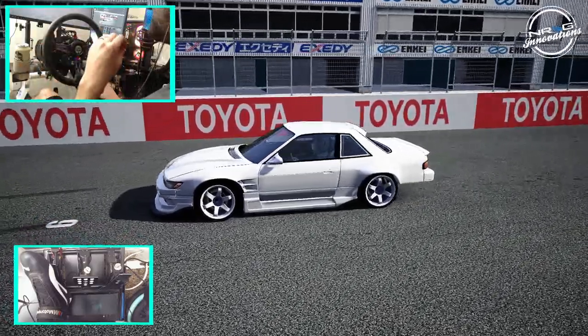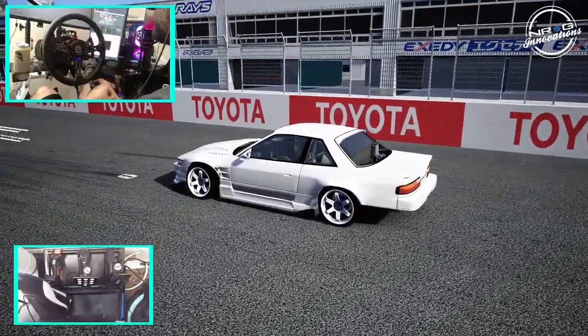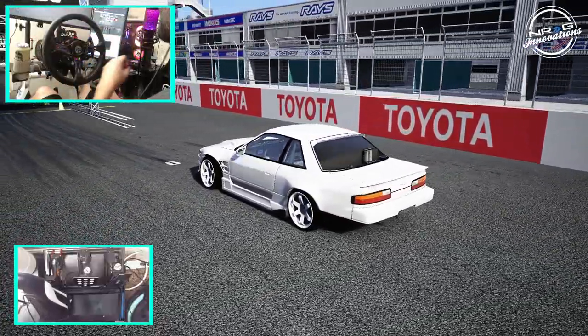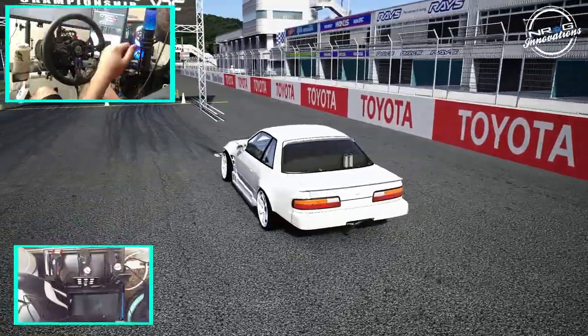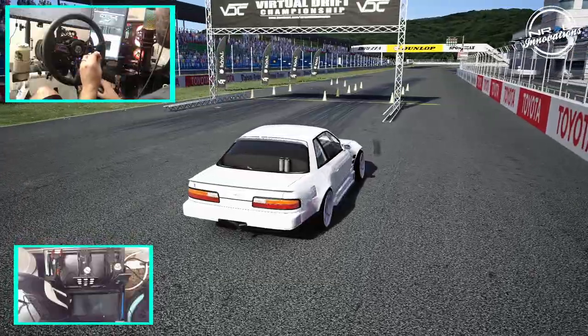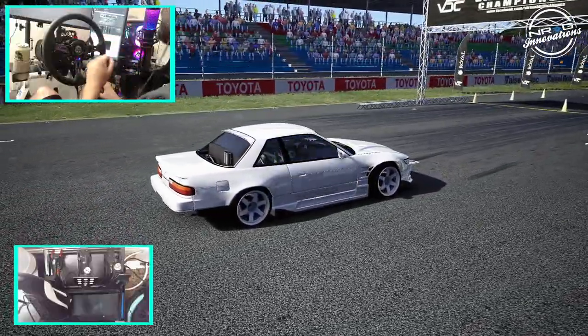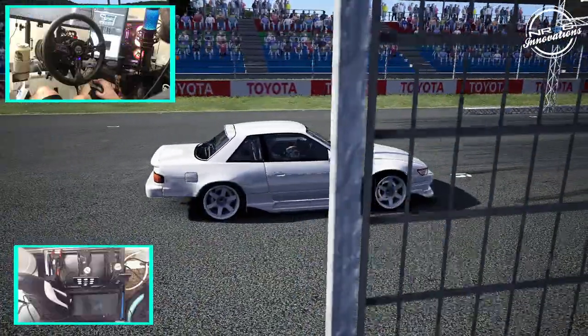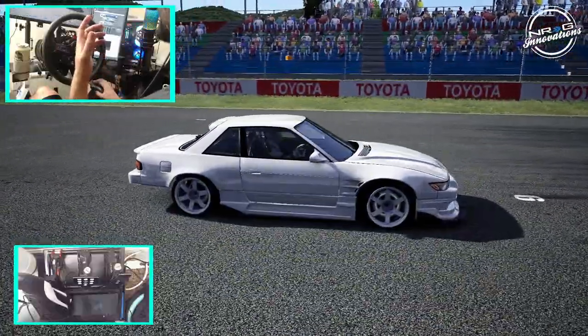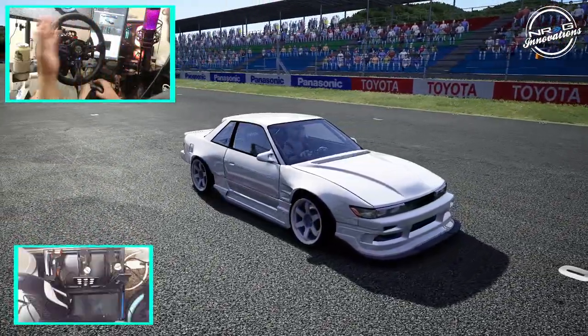We are staring at an ESDA spec S13. I can appreciate the left-hand drive S13, and this is from Connor O'Brien. If you guys remember, I did a driver spotlight on his S15 from last year, and this is his new ESDA spec S13. I really do appreciate the left-hand drive because I'm from the States.